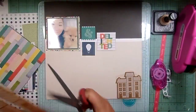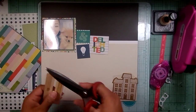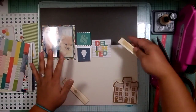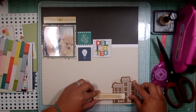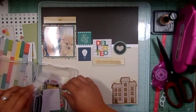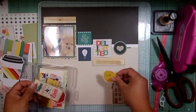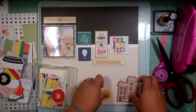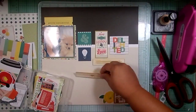I also found these wood veneer border strips from this line at Tuesday Morning — I think each of them were maybe a dollar fifty, maybe two dollars, so really great price. I want to put that cork house in the bottom right corner, kind of symbolizing 'welcome home' to the dog. I'm going through the die cuts and I do have two of those wood border strips out, but I'm only going to end up using one.